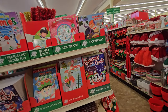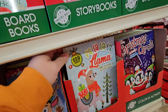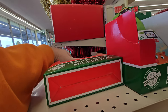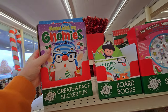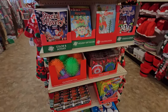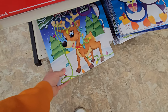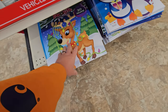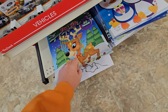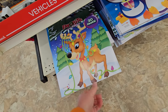We got Christmas story books and coloring books. Look at this — Fa-la-la-la-lama! And then we got a sticker book here — sticking with my gnomies, that's what it actually says. We have more coloring books down here. I like these gigantic coloring books. I should literally buy one of these and lay down on the floor with a box of crayons and color all day long.